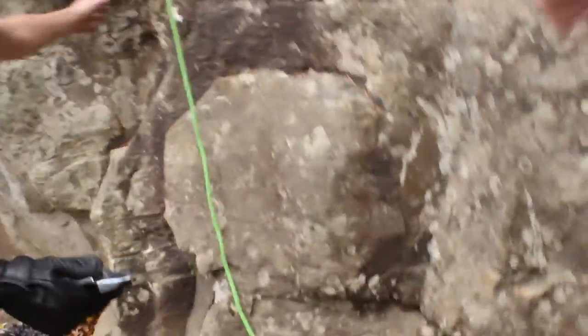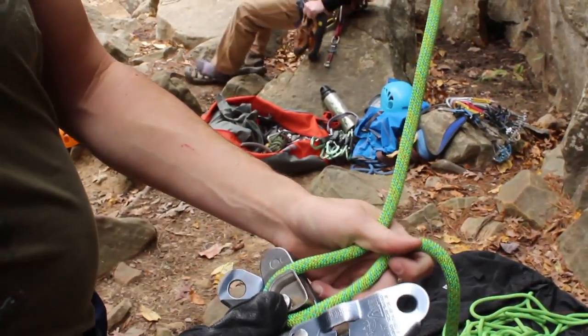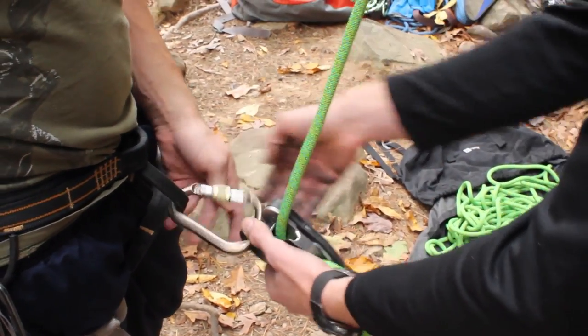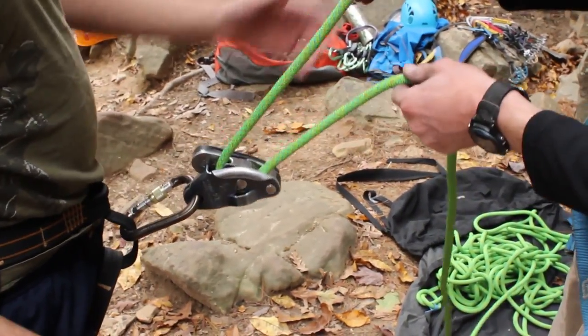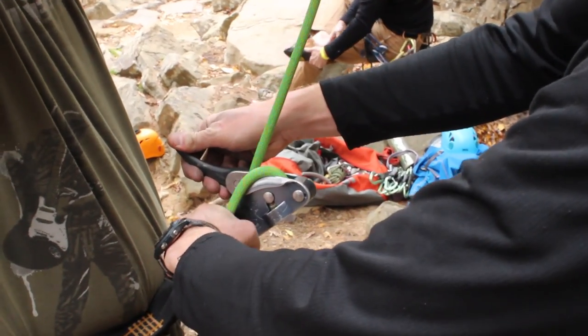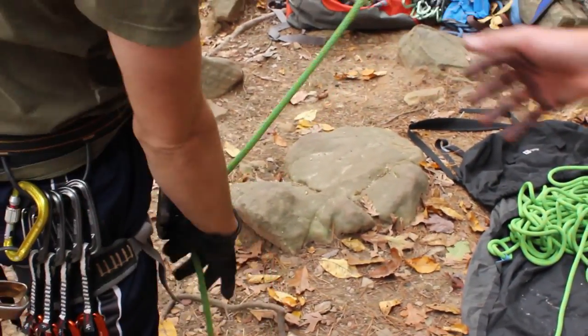Top roping is also known as a slingshot belay, and it's about the safest way you can rock climb. Here's how you load the Grigri: the plate closes over the rope, and then you clip it into the carabiner and lock it down. Once loaded, the rope goes straight through, and when you go to lower, it locks and puts the rope over the friction plate. This bar pulls back and releases the rope — that's how you lower someone. It takes a little practice to get used to it.